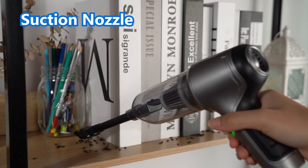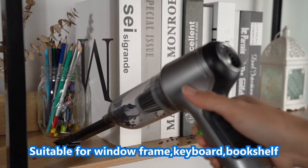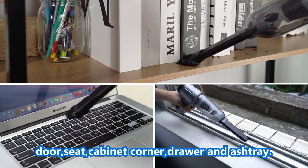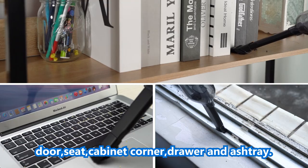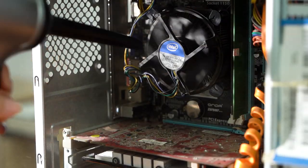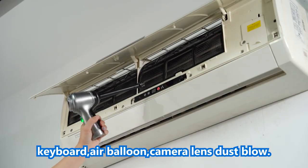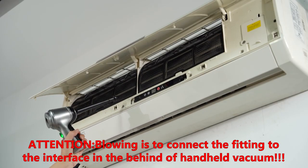The suction nozzle is suitable for window frames, keyboards, bookshelves, door seats, cabinet corners, drawers, and ashtrays. The big blowing port is suitable for computer mainframes, keyboards, hair, balloons, camera lenses, and dust blowing. Attention: blowing is to connect the fitting to the interface at the back.